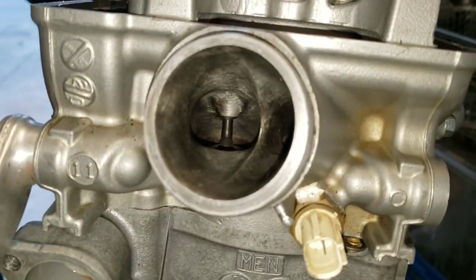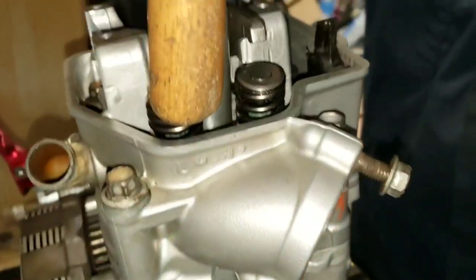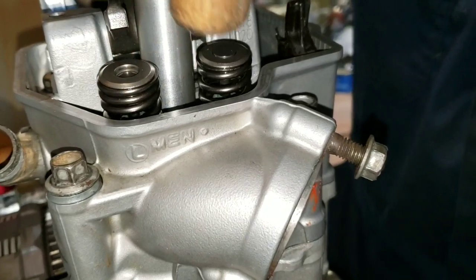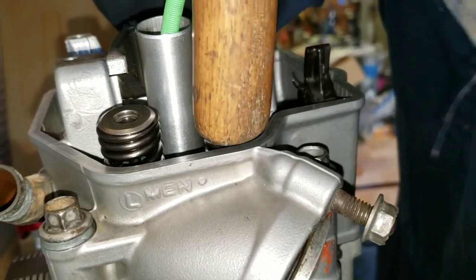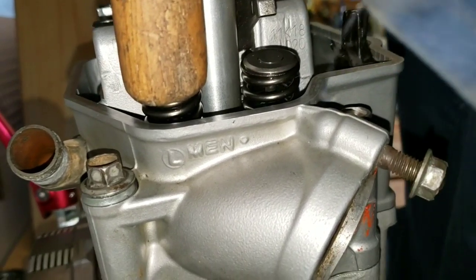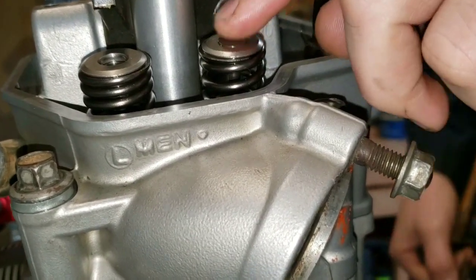Let's check the exhaust. This one's easier — it's like the opposite: the right side is harder, the left side is significantly easier.